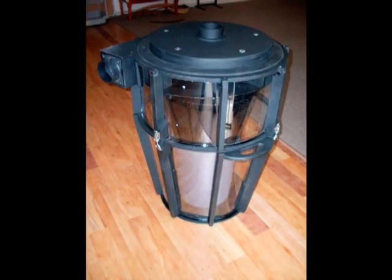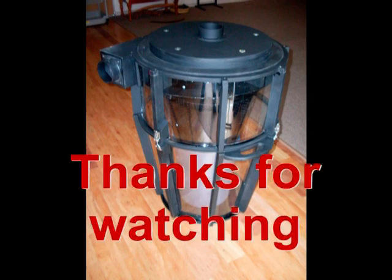And there's the finished product. That's it for now — I hope to have a video up in a couple of months to give a rundown on how the cyclone performs over time. Thanks.